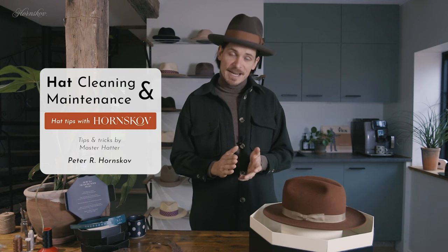Welcome to Hat Tips with Norse Gold. Today we're looking at how to keep your hats clean and how to maintain them to keep them looking fresh and in great condition for years to come. With the proper care, a good hat from quality materials will last you a lifetime.